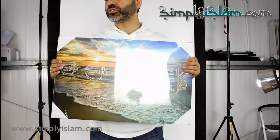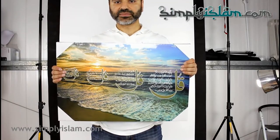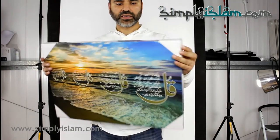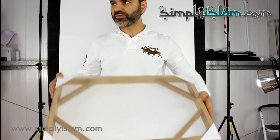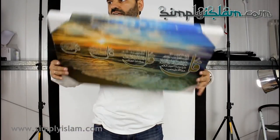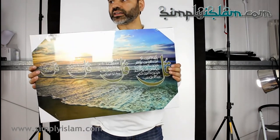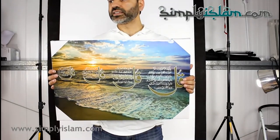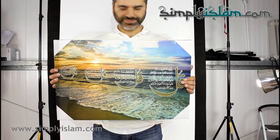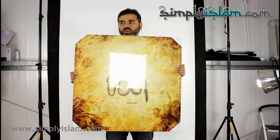This is our 60x40 size canvas art piece. Again, 4cm depth, full MDF construction, with supporting brackets in the corners. Very solid. This is the design — you can see the design and how brightly the colours appear on the canvas. The previous design I showed you was the 60x40, that was the medium size.